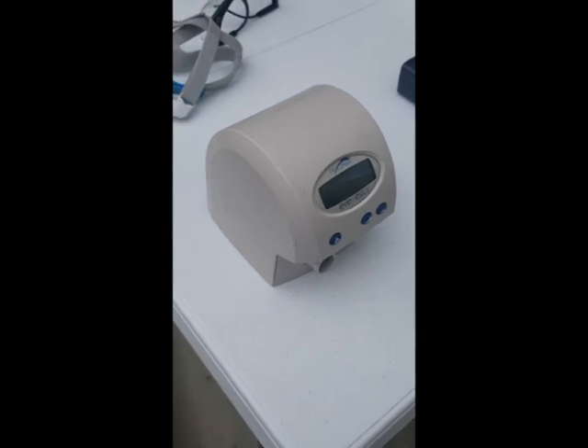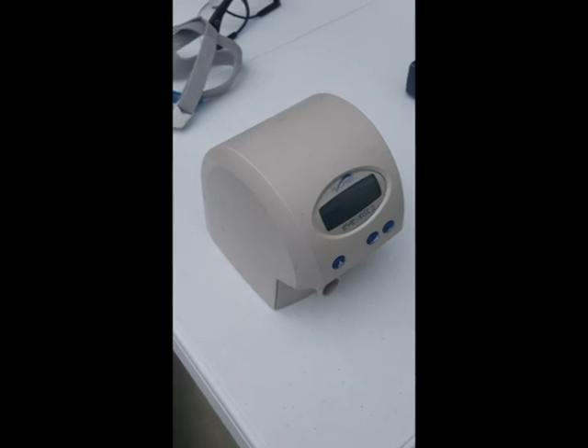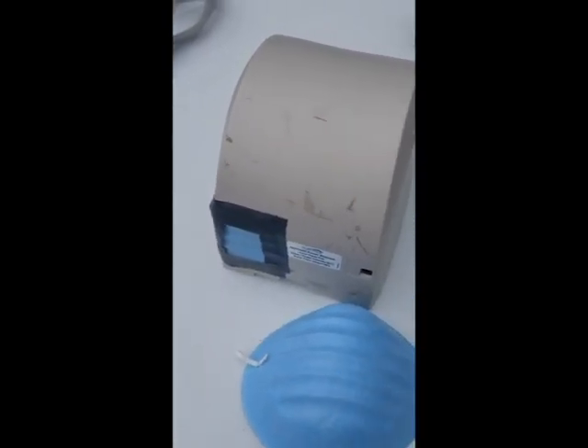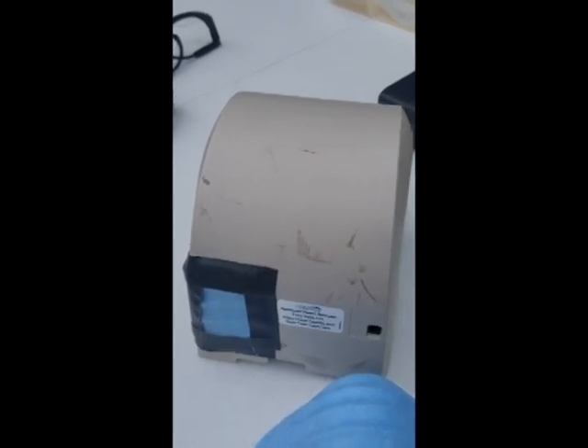Now I'll show you what I did with the CPAP machine — this is just a basic setup, and my next video will show a humidifier modification for extra protection. Basically what I did: if you turn it around, I just duct-taped a filter I made using a mask — I cut a piece of the mask off and duct-taped it to the back of the air intake. This will protect from any droplets or anything directly splashed on there, and there are other things we're going to do to this device to further enhance the protection.